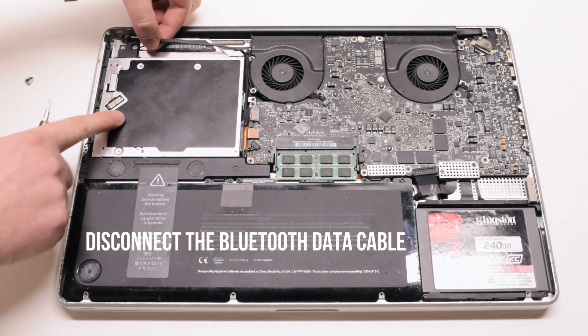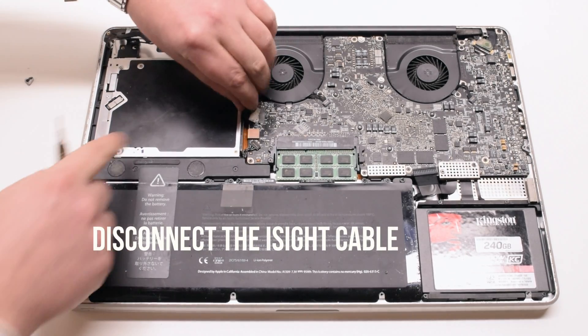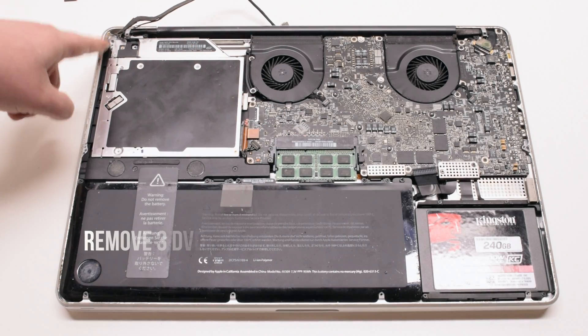Go ahead and disconnect the Bluetooth antenna next. Now disconnect the Bluetooth data cable. Trace the cable down and disconnect the eyesight portion of the cable. There might be a little plastic guard near it — go ahead and remove that.